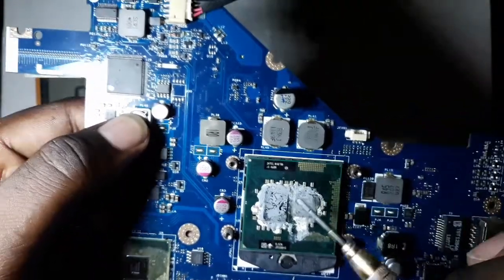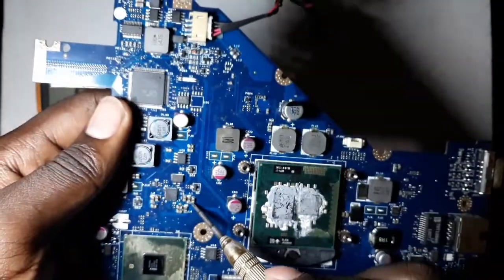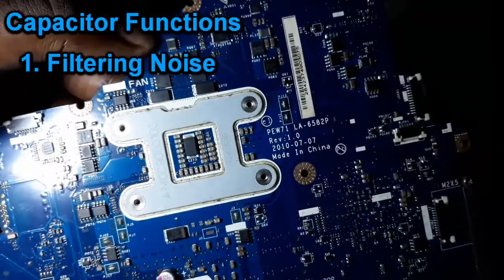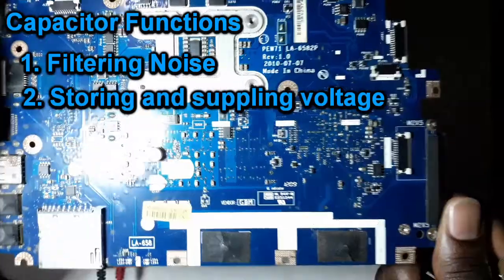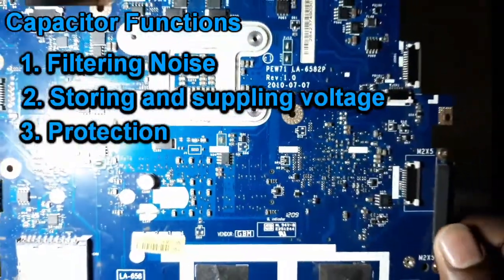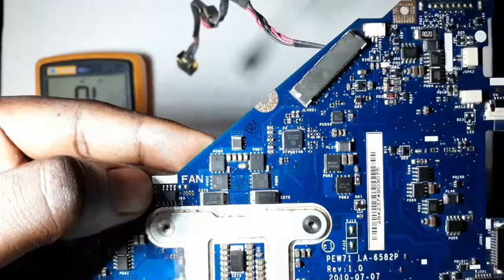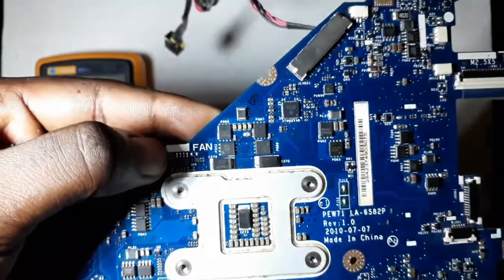These ceramic capacitors are usually around the processors and the power supplies. The more commonly used ceramic capacitors on the motherboard — you can see them everywhere. Their function is filtering out noise, storing charge, and they can be used as protection devices, like protection against short circuit.